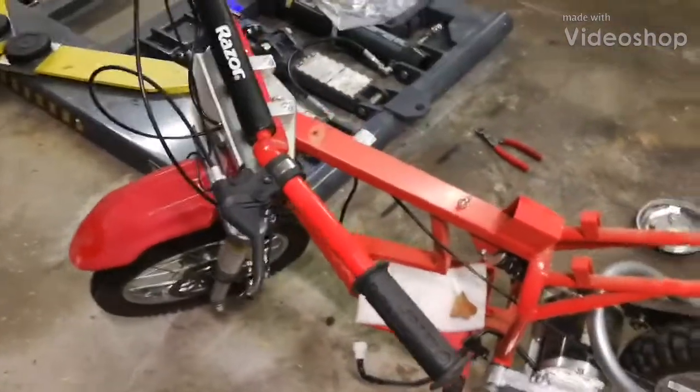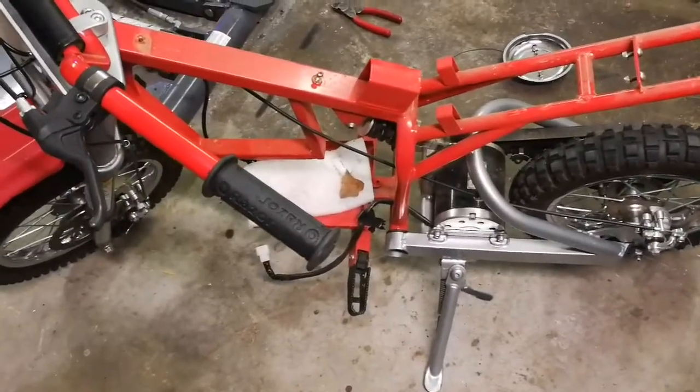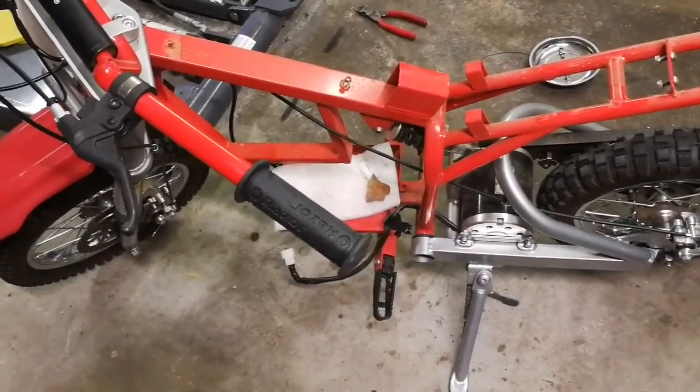Working on this MX500, I wanted to go faster. 36 volts was pretty fun, but I'm a little over it, so tired of it.